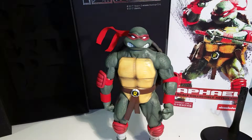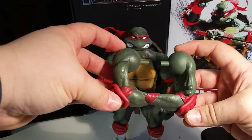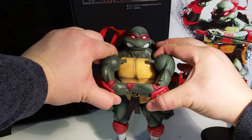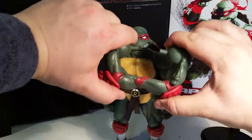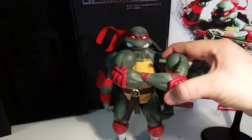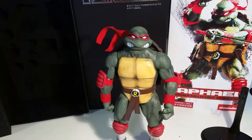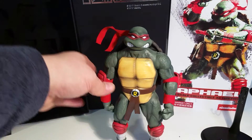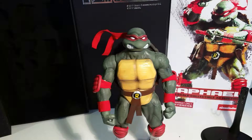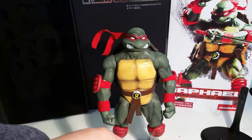He comes with an extra pair of arms. They go on the body like that — I haven't fitted these in yet, they're quite stiff, so it might be quite hard to get them out once they're in. He comes with a total of eight hands. The two standard hands he has on, and he comes with a pair of fists.